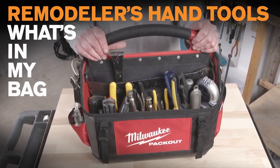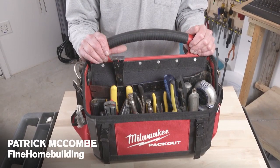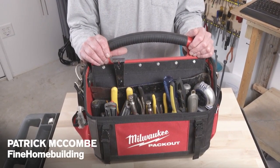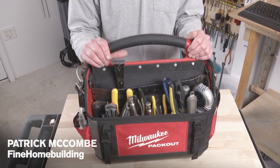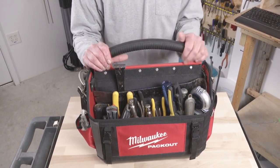Hey everybody. I've watched a few toolbox videos lately and I thought I'd give you mine. This is the stuff I use for home repair and remodeling. It probably allows me to do about 75 or 80 percent of the stuff I do. My plumbing gear is in another kit and maybe that's another video, but let's get right to it.